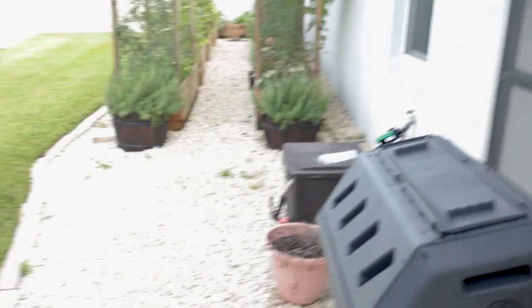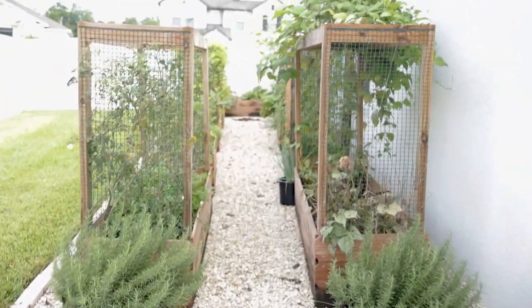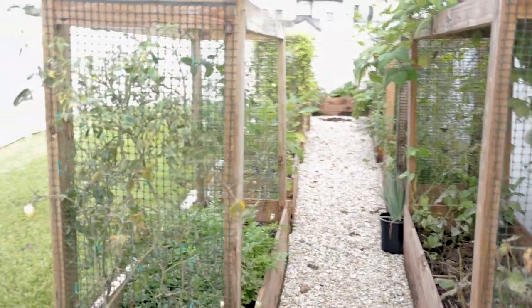I walk the garden every single morning — it's the first thing I do right when I wake up. I am still in my pajamas. You can see here I just put on my gardening shoes and then I go straight outside. Every morning I come out here and I walk the garden, just making sure that everything is not dying and looking okay basically.